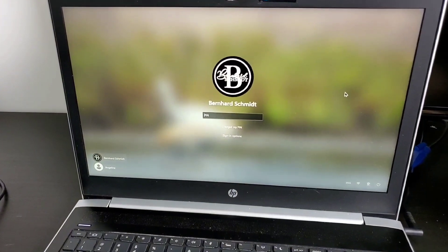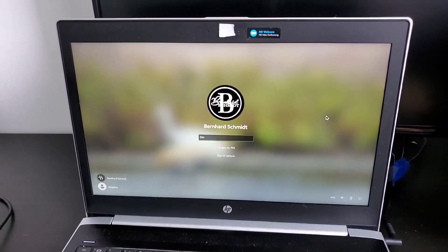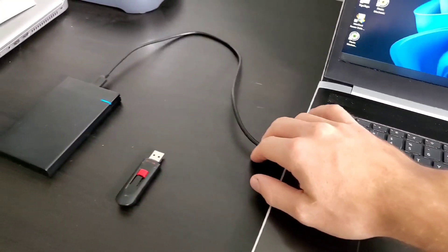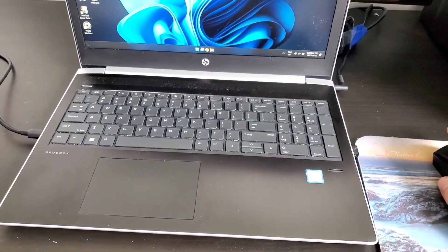After getting access to my account again, I figured out the issue was actually very simple. I'm using a wireless mouse with an adapter plug-in right there, and I might have also had an external hard drive plugged in at the time — and that turned out to be my issue.